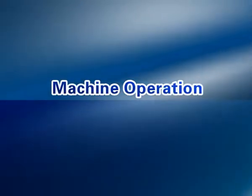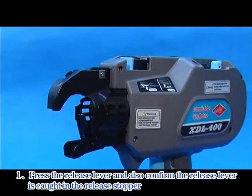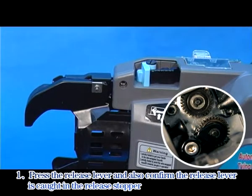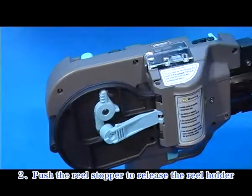Machine Operation. Step 1: Press the release lever and confirm the release lever is caught in the release stopper. Step 2: Push the reel stopper to release the reel holder.